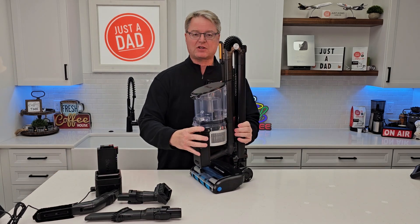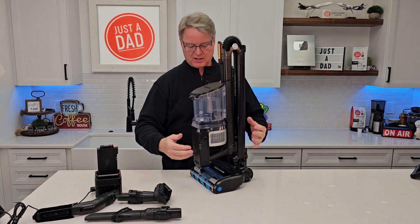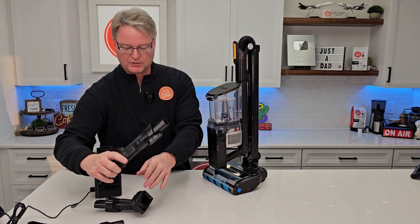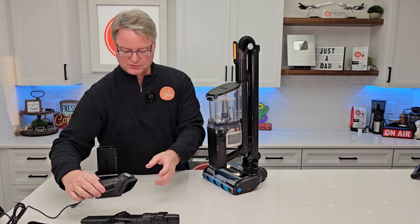Here's the actual vacuum cleaner. I've got it in its stored position. It does come with three accessory tools right here — a crevice tool that's really nice, and I like the brush tool.